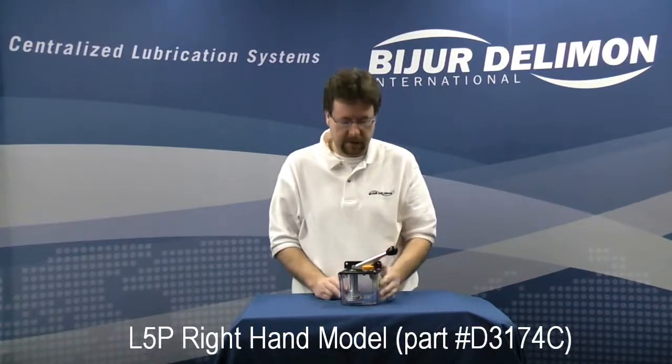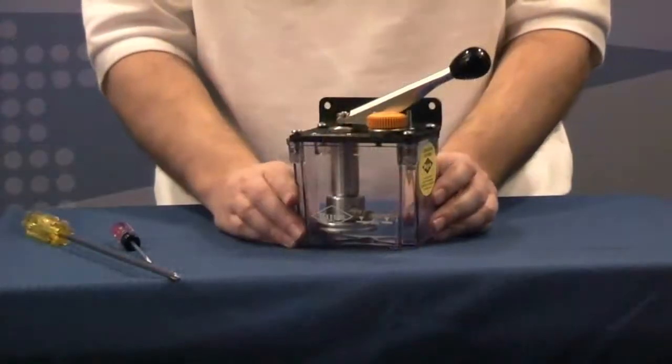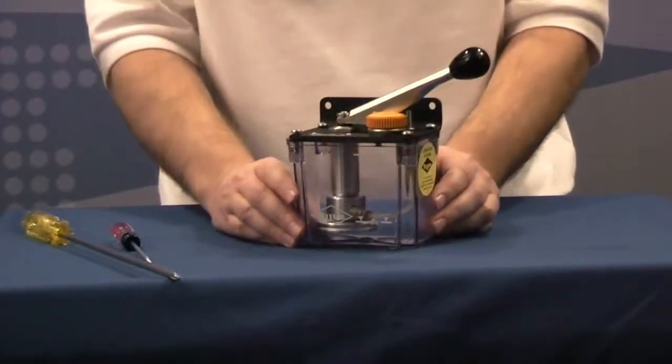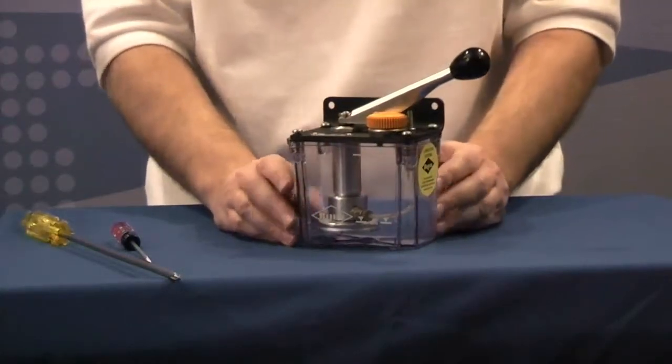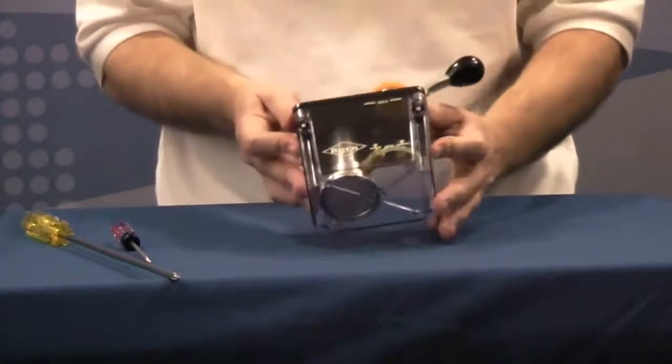Welcome to the Bezier Delamone International product video for the L5P-R. This is a right-hand unit, also available in a left-hand and L5H, which is a T-handle pull-up. This is a spring discharge pump from our SLR cyclic system. It's used with F-type meter units and has a one-pint reservoir.